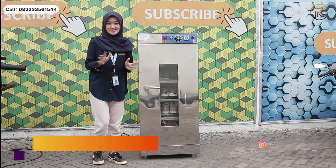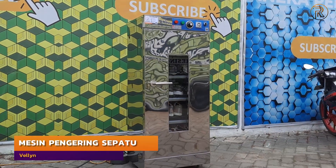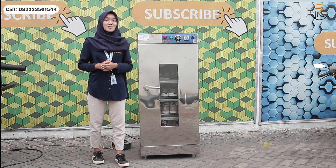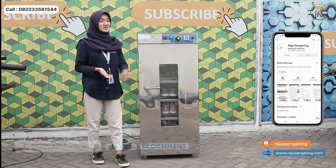Hello guys, my name is Felina. I have a cooling machine. If you want to know more about this cooling machine, please like, comment, and subscribe to this channel. Jangan lupa juga kalian download aplikasi resmi di sebelah sini ya.